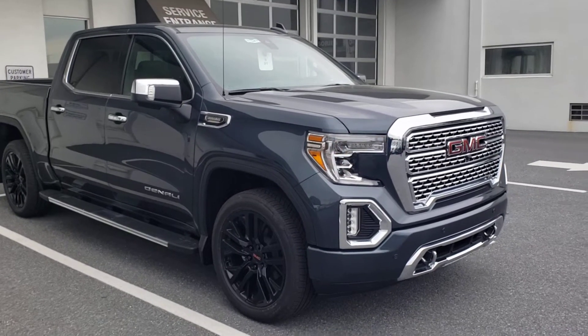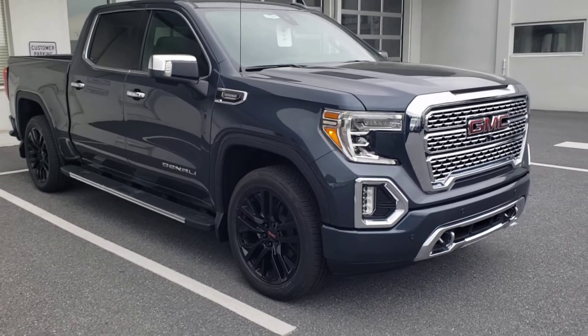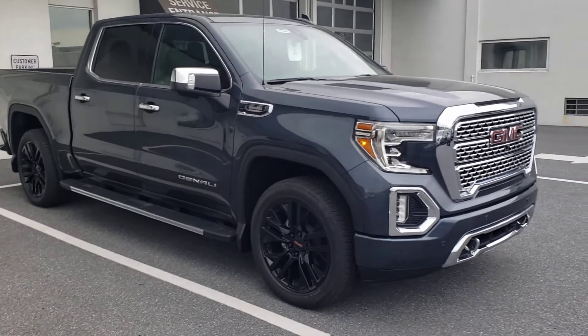Just like all the other Denalis, they do have remote start. You'll hear the diesel rumble a little bit differently than you would with the 6.2 or the 5.3. For diesel, it has that little bit of a rumble to it, but honestly it's really not that loud compared to some of the other ones.